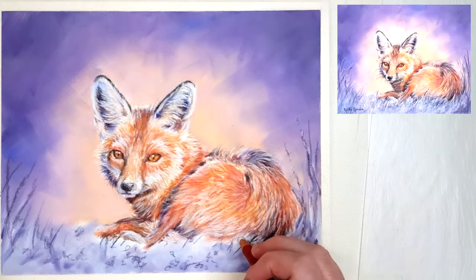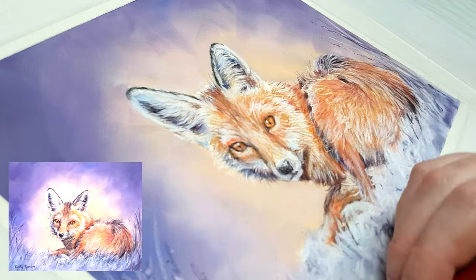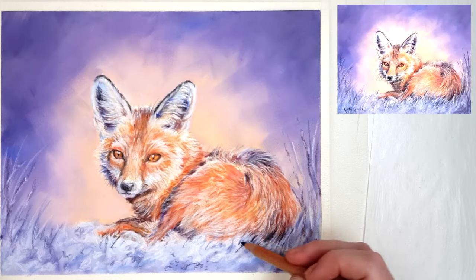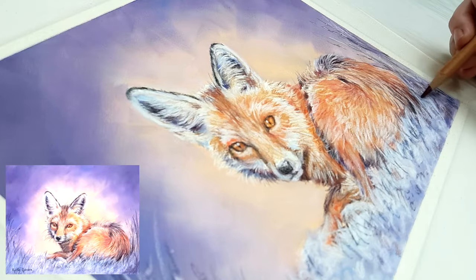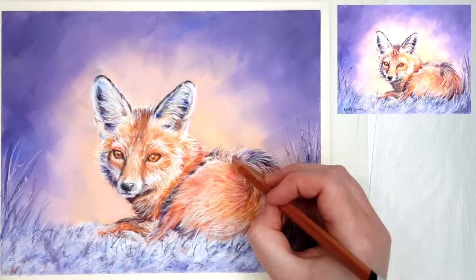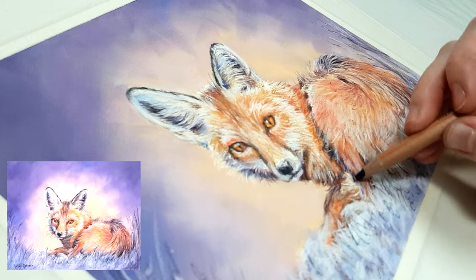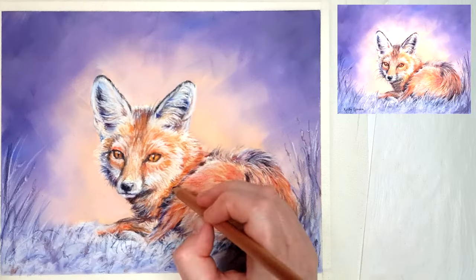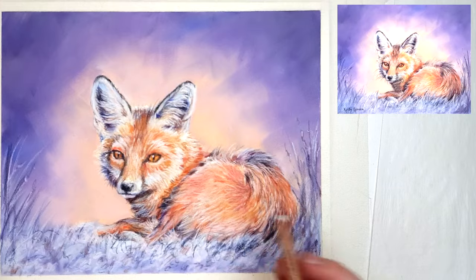Pan pastels apply really smoothly and blend easily, which is perfect for achieving smooth backgrounds or blurry bokeh effects that are so difficult with coloured pencil alone. With coloured pencil you can usually see the pencil strokes and it never looks as smooth as you'd hoped. Just a couple of light layers of pan pastel gives a super smooth, creamy finish, and since pan pastel is matte just like coloured pencils, it blends in very nicely.